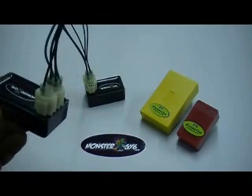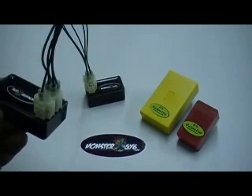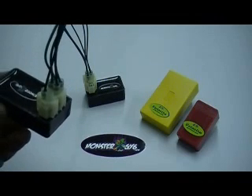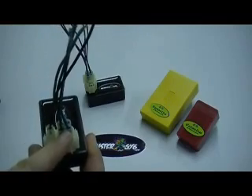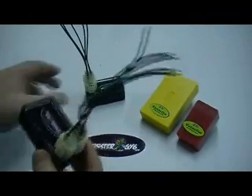Now there are some units we found out there that even though they've got 1 wire in the 2-plug, they do still happen to be AC. So there's another step we'll take in a minute to determine that. But generally, 4 or 3 wires in the 4-plug and 1 wire in the 2-plug usually means it is a DC unit.